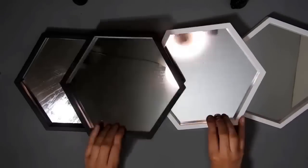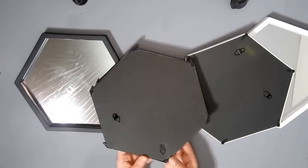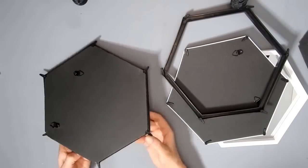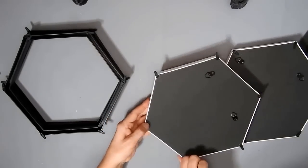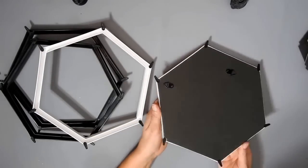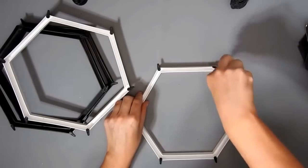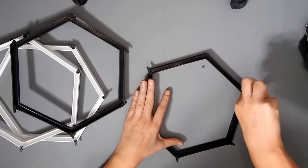For this next DIY I have four hexagon mirrors and I'm just going to take the mirror and the back of each one. I painted the two white ones with some Ink Waverly chalk paint. I was going to spray them all but I must have used my black spray paint. I'm taking all the tabs out of the black ones because they are going to go on the sides.